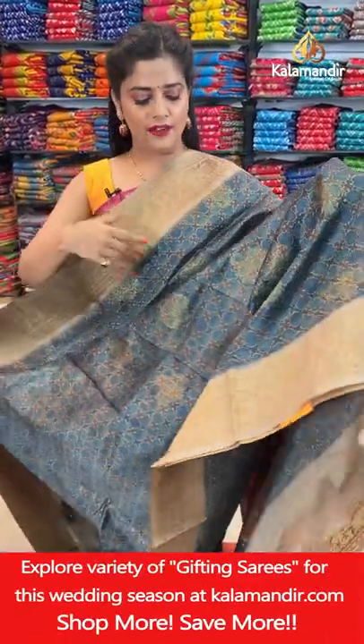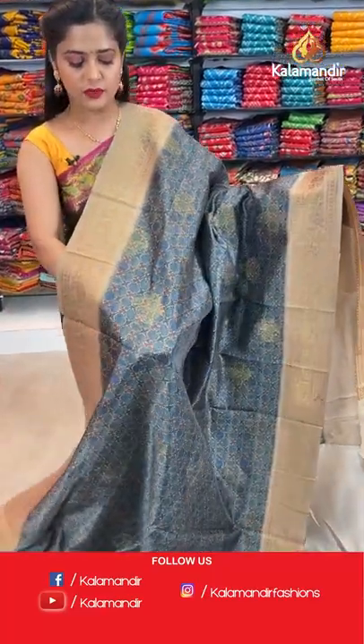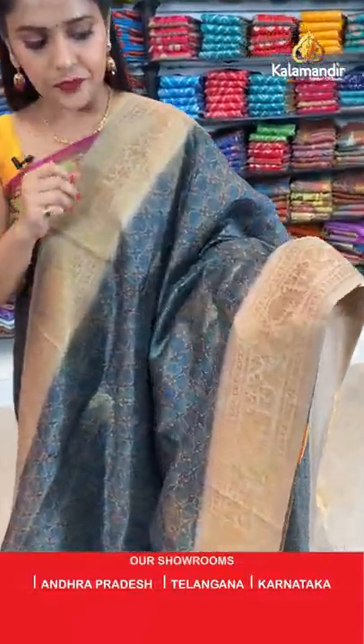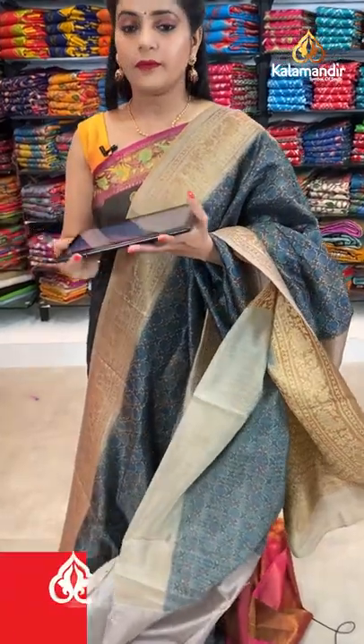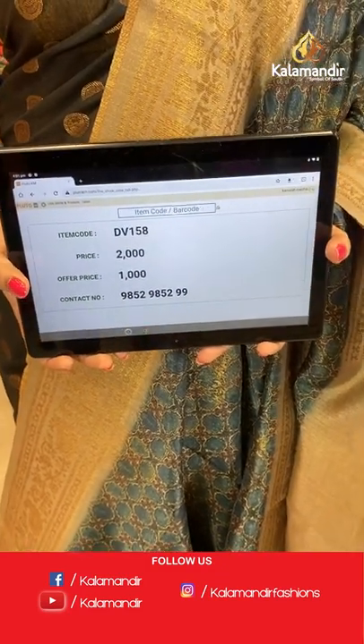Next pattern — a very beautiful blue colour saree, like a night sky blue. This is printed work and zari weaving work with an ajrak pattern. Beige colour for the border with gold zari weaving and brocade pattern. Next comes the blouse piece with beige colour and a zari border. Saree code is DB158, offer price 1000 rupees. Take a screenshot and send it to our WhatsApp number 98529599.